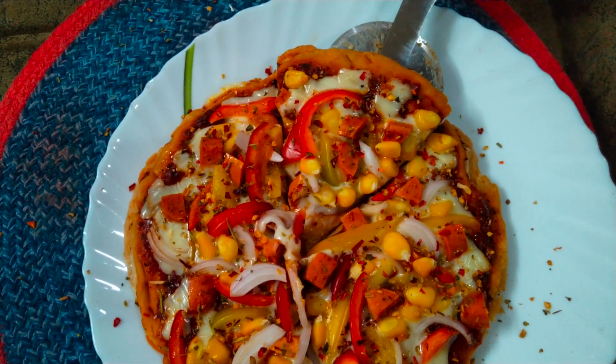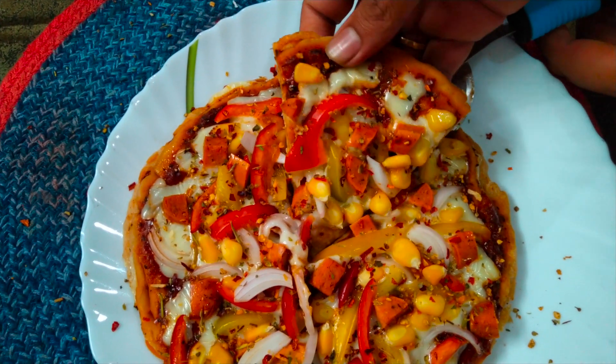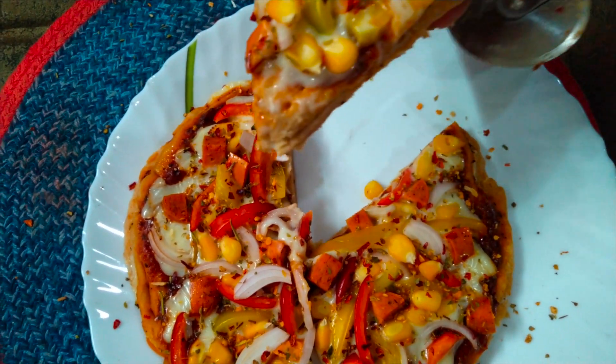Thank you for watching the recipe. Please like the video if you enjoyed the recipe, and please subscribe to our channel for more interesting updates. Thank you!